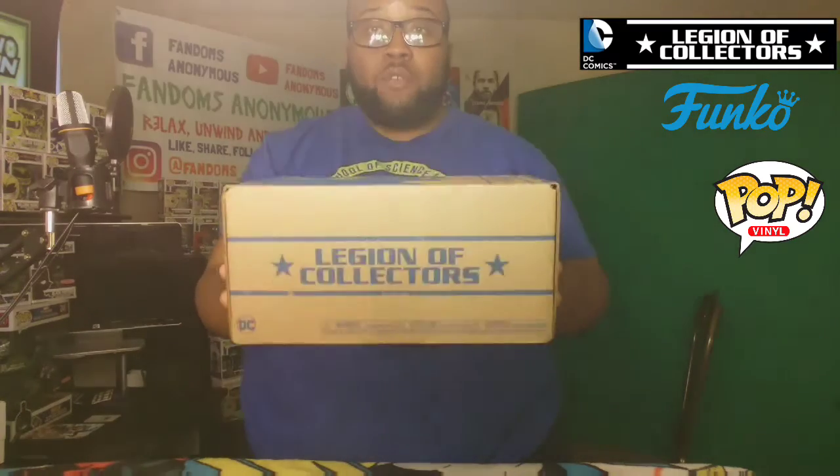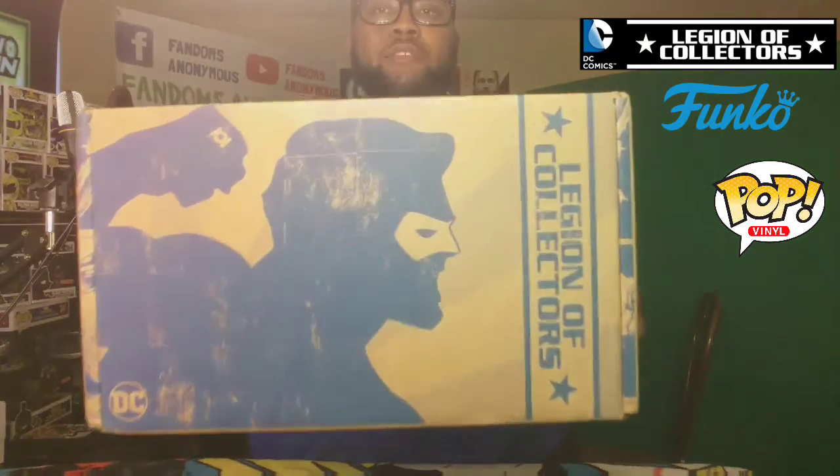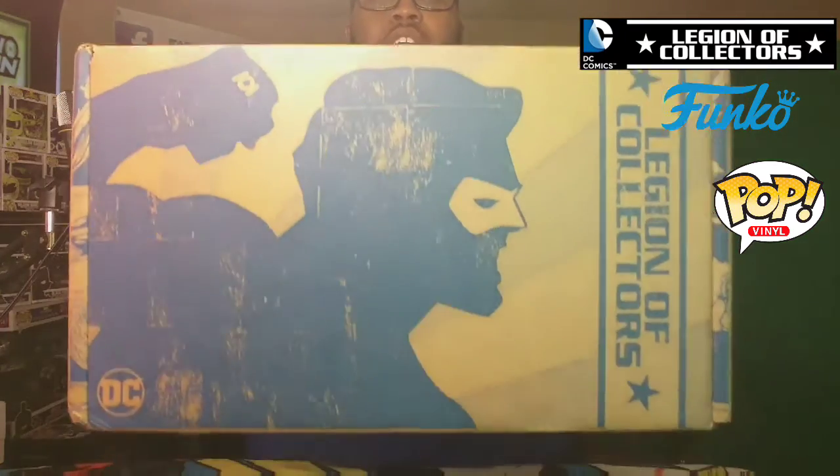Y'all also have the Marvel Collector Corps box as well. The last box for that is going to be Infinity War, but the last DC Legion of Collectors box is Green Lantern.